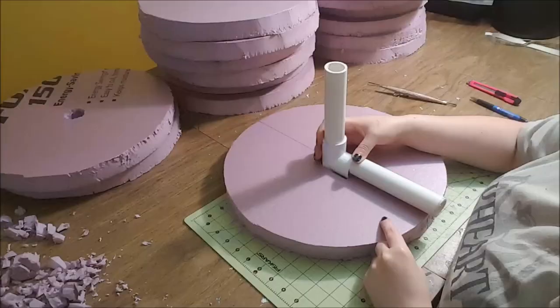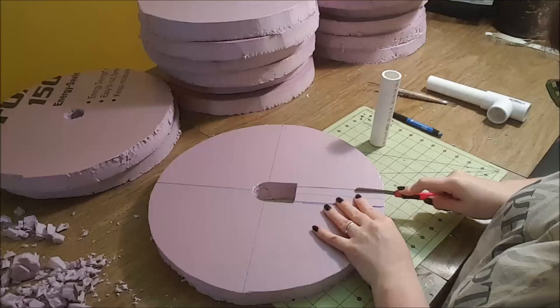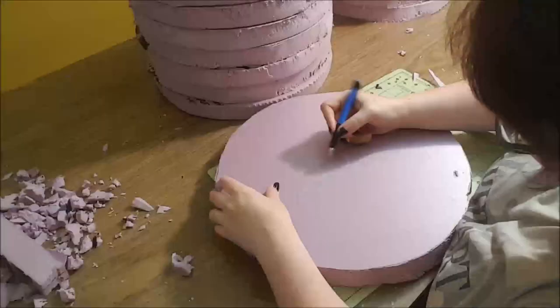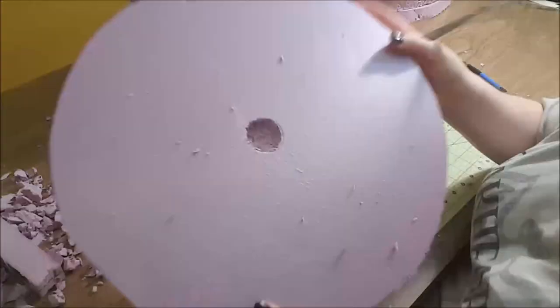Next I cut out a space for the handle to slip up inside of the hammer. You want the fit here to be as tight as possible to avoid any wobbling with the finished product. With my clay sculpting tool, I also dug out a little bit of the center of the boards where the inside PVC pipes end, so that they can sit nested snugly inside and there won't be any gaps between the boards.